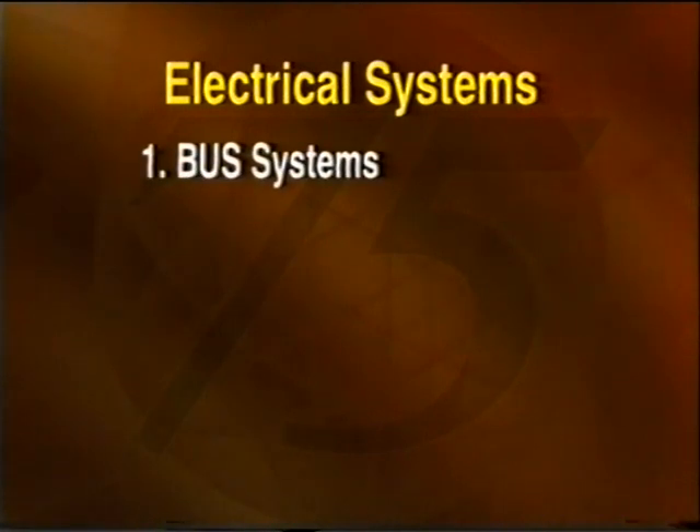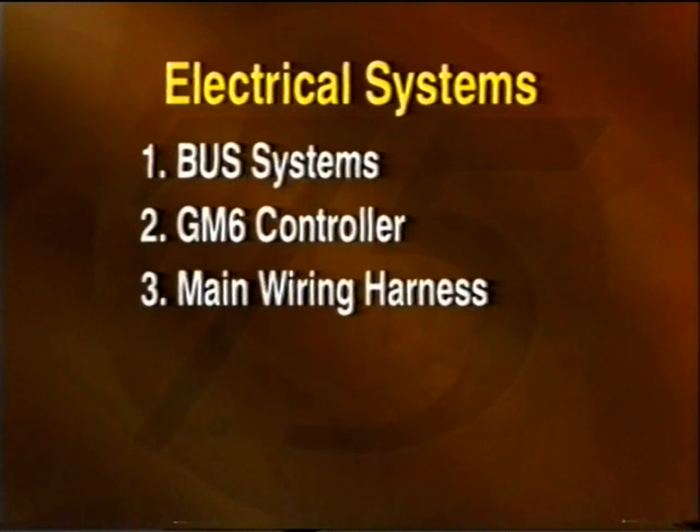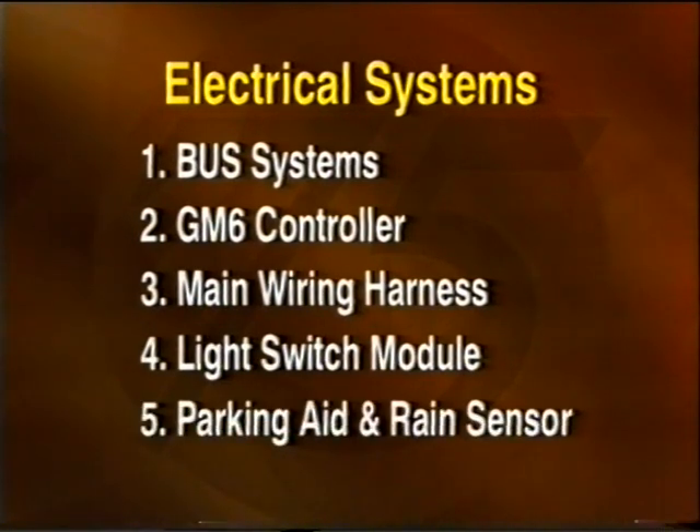Section one covers the various bus systems. Section two concentrates on the GM6 controller. Section three looks at the main wiring harness. Section four describes the light switch module. And finally, section five covers the parking aid and rain sensor.